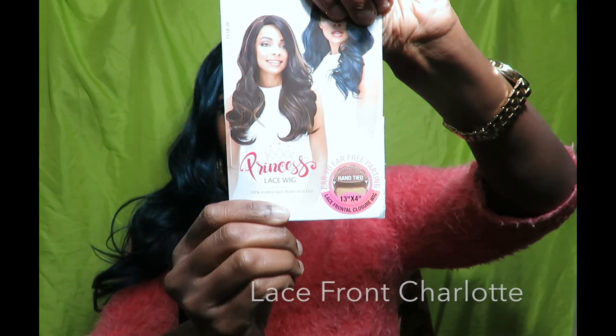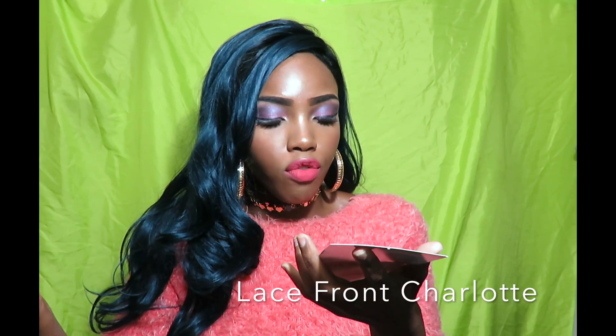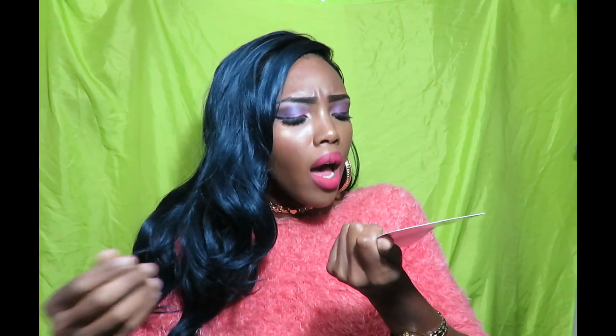So today I am wearing the Princess lace wig. I have the little image right there if you guys can see it. This is a frontal, actually a lace frontal 13x4. When I lift up my hair, this is just a full frontal. This hair is 100% human hair premium blend.